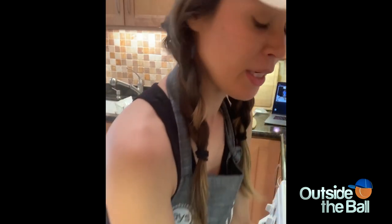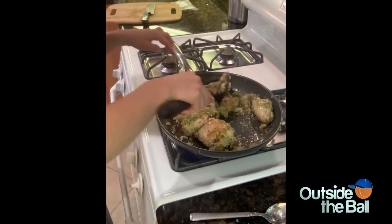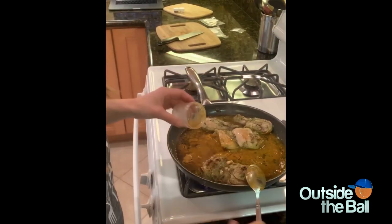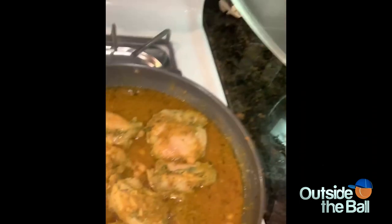And now I'm supposed to be cutting some garlic. If you could smell this — it smells so good. Let the bloody brown — you're down to medium heat. It smells so good. Look at that.